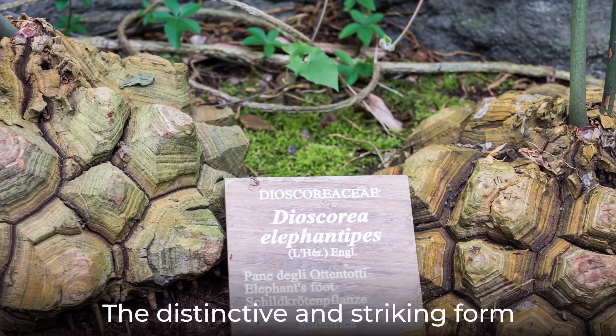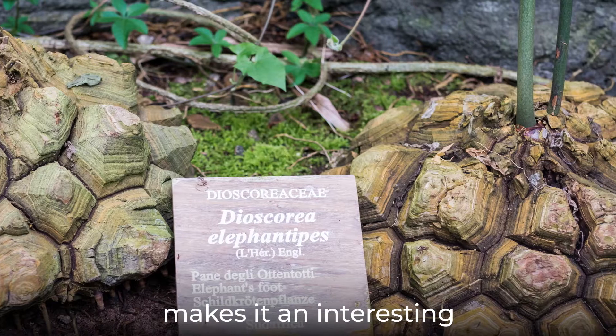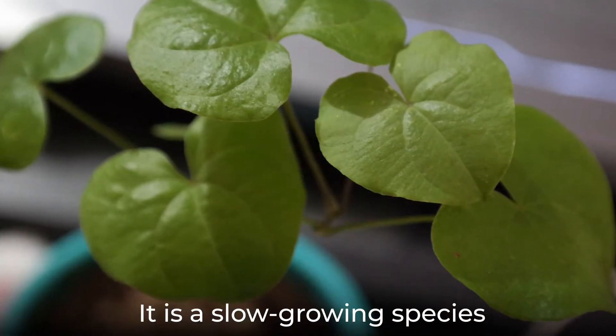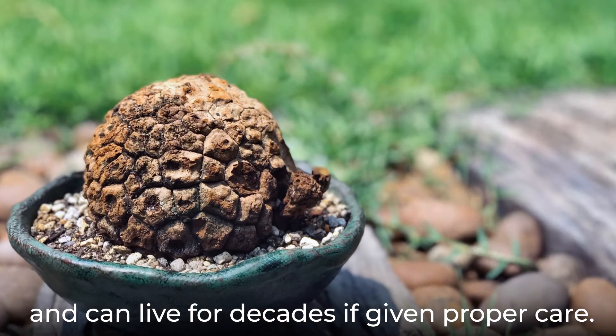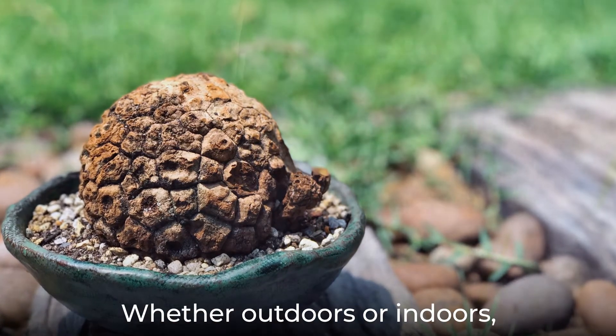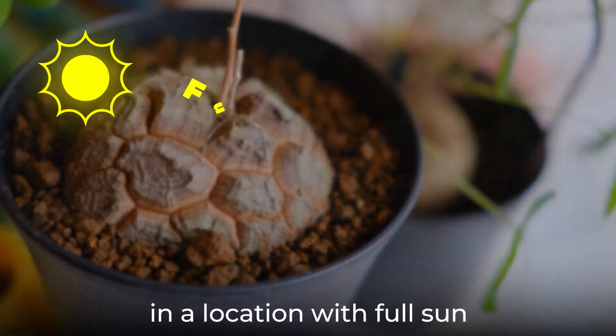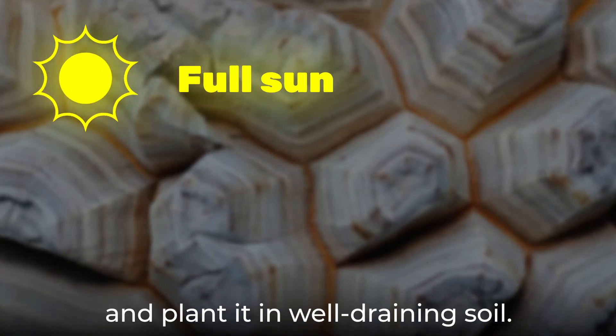The distinctive and striking form of elephant's foot makes it an interesting and popular houseplant. It is a slow-growing species and can live for decades if given proper care. Whether outdoors or indoors, make sure to place your elephant's foot in a location with full sun and plant it in well-draining soil.